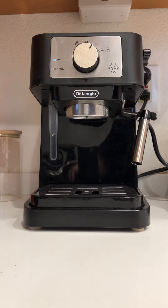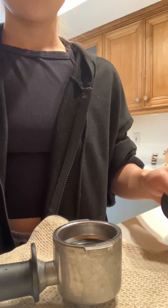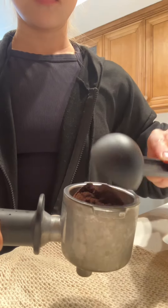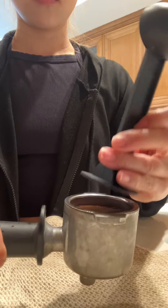Today I'm going to be showing you how I make a latte with the DeLonghi espresso machine. This is actually the first espresso machine I ever bought and it's really user-friendly for beginners like myself.